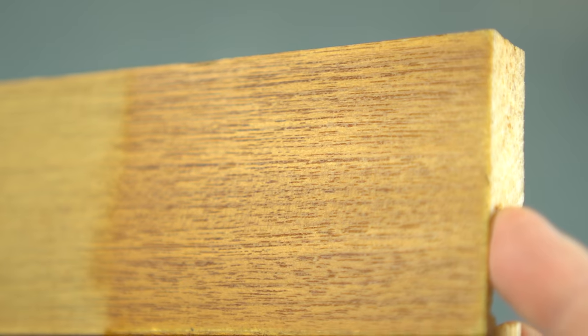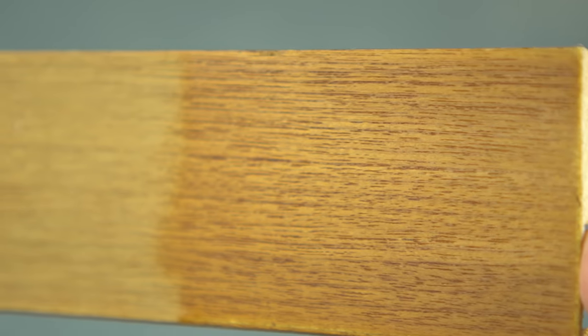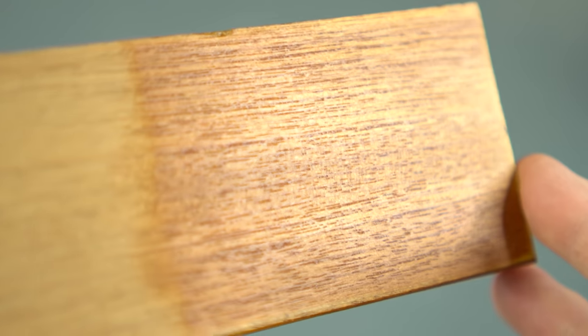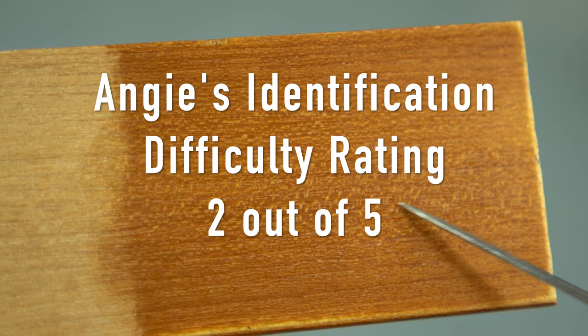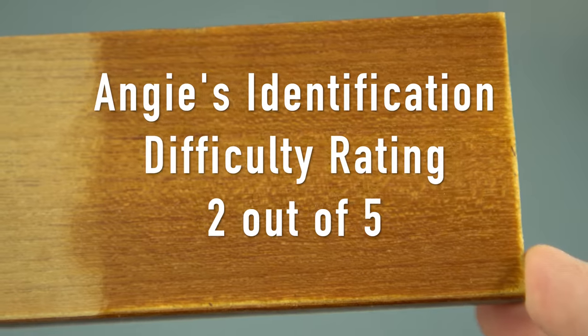Teak generally doesn't have an overly high luster when raw, but it's quite beautiful once it has been oiled or finished. Some lighter mahogany species look a little bit like teak, but once you've seen several confirmed pieces of teak you'll be able to tell it quite easily. I would give this a two out of five for identification difficulty, with one being the easiest to tell and five being the hardest.